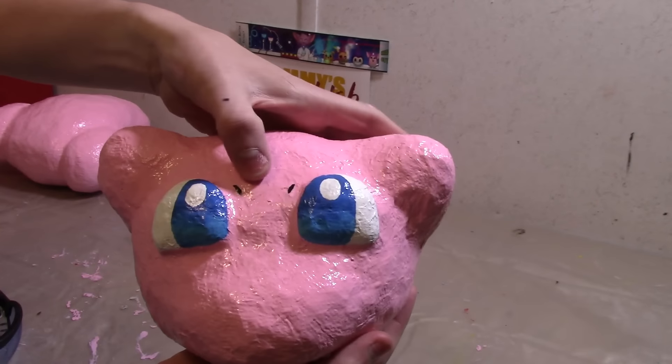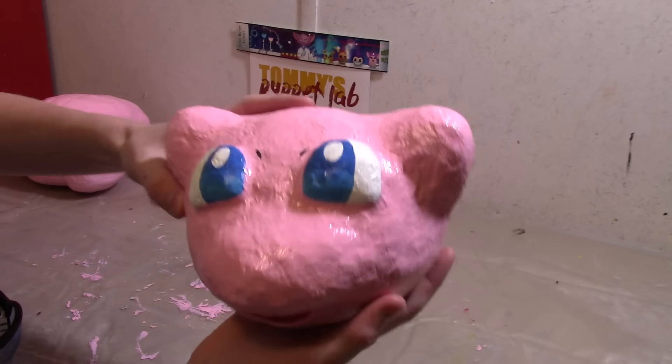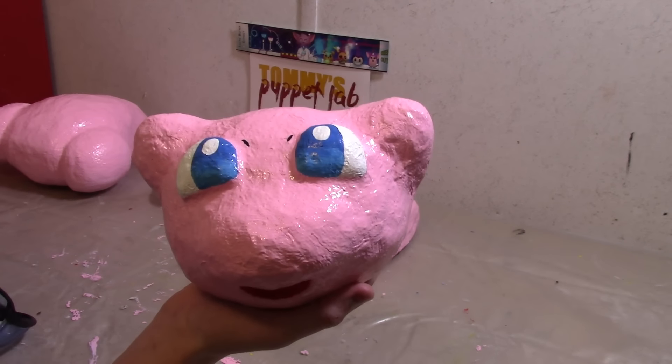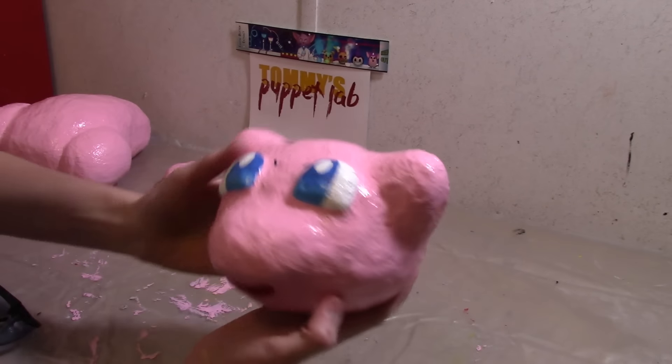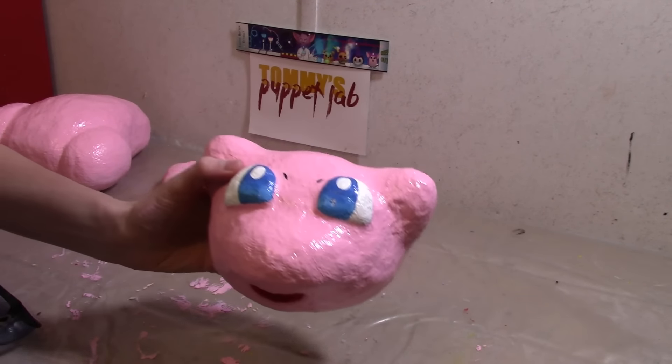I added a little bit of detail to Mew's head — kind of a cute little guy isn't he. I'm going to show you how to assemble this marionette. This tutorial is coming right up and after that we will start putting this thing together.